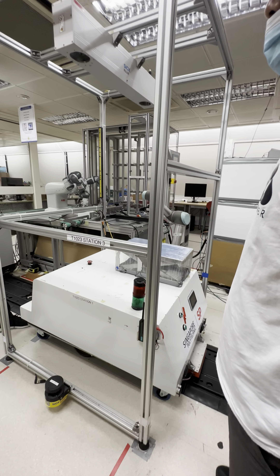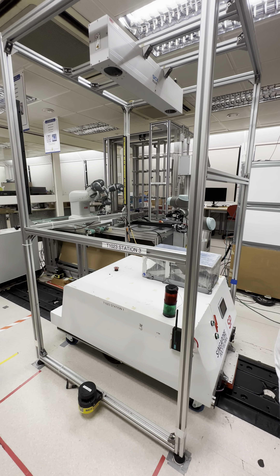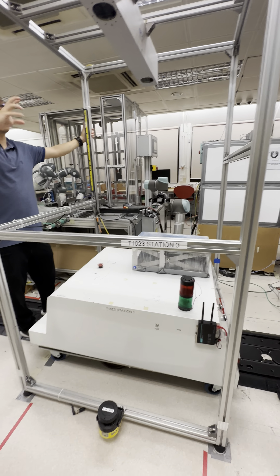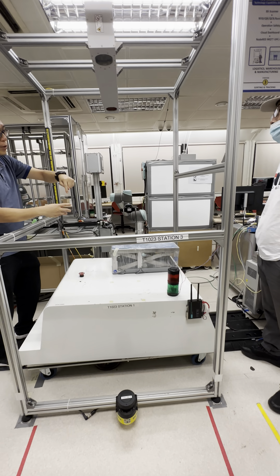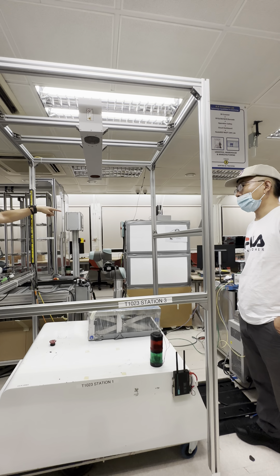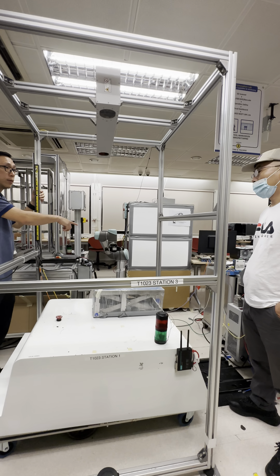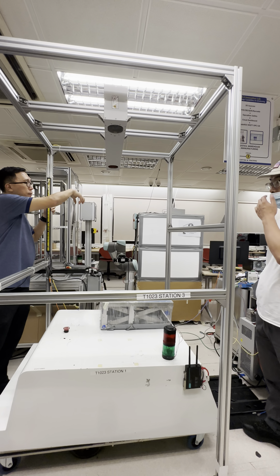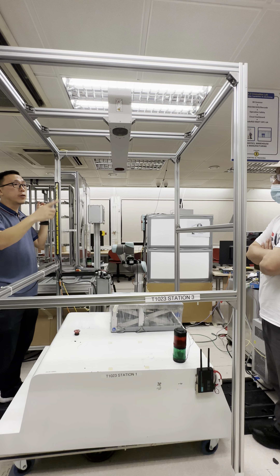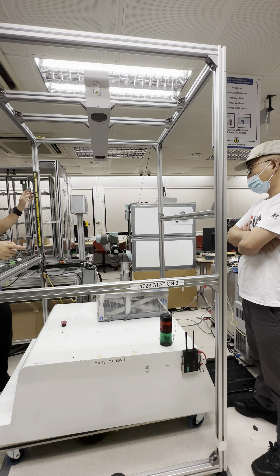The camera is connected to a computer via a network. The computer calculates the position of the parts, then tells the robot where the parts are. But the robot needs calibration because the position from the camera is in the camera's coordinate frame. If you give the robot the camera position directly, it will pick up in the wrong spot. So you need to transform the base position to the camera position — that's how you do the calibration.